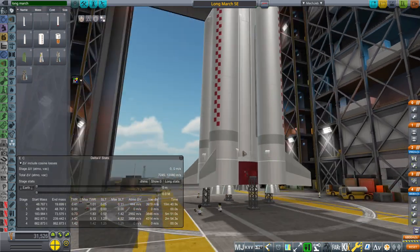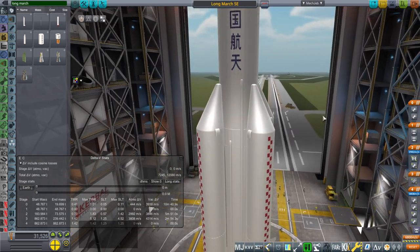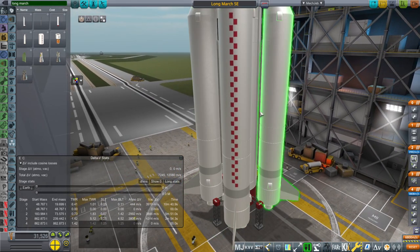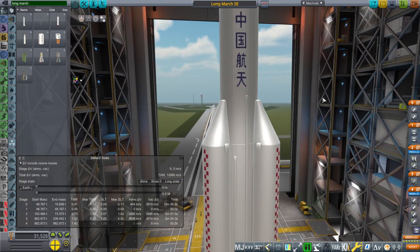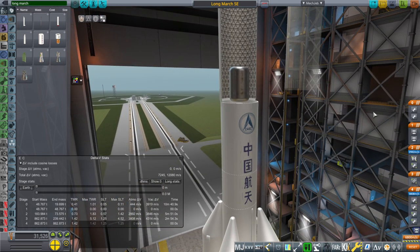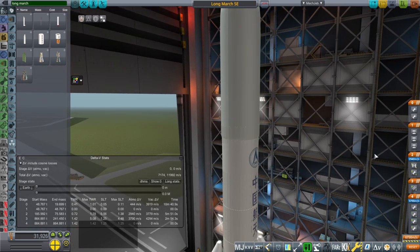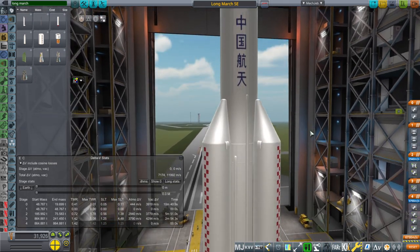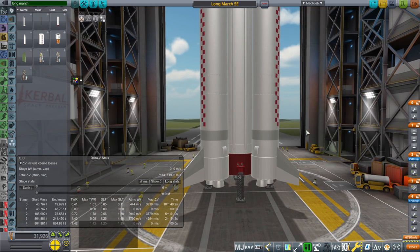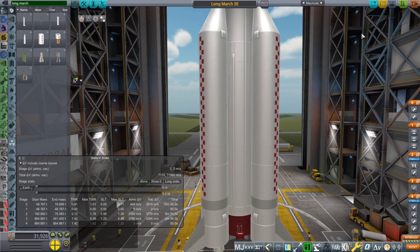The fins are actually built into the booster things, so I don't know if I want to separate those out — that's all one part: the cone and then the fin. There is a separate decoupler part there. This will be shared as a separate thing on its own if you want to play around with it. What we want to do is get this payload to geostationary transfer orbit, with an apoapsis of 35,786 kilometers. We are launching out of Wenchang, because I don't launch things over land and drop my boosters on people.